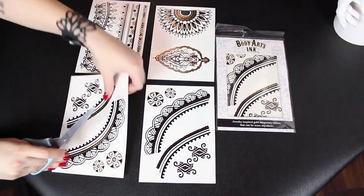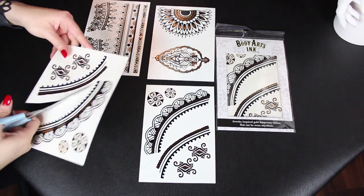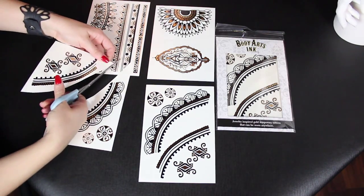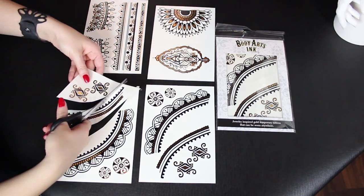When you open your package of Body Arts ink tattoos, you're going to see that there are four pages of the different designs, and then on the back portion of the package you'll see how the design can be put together.